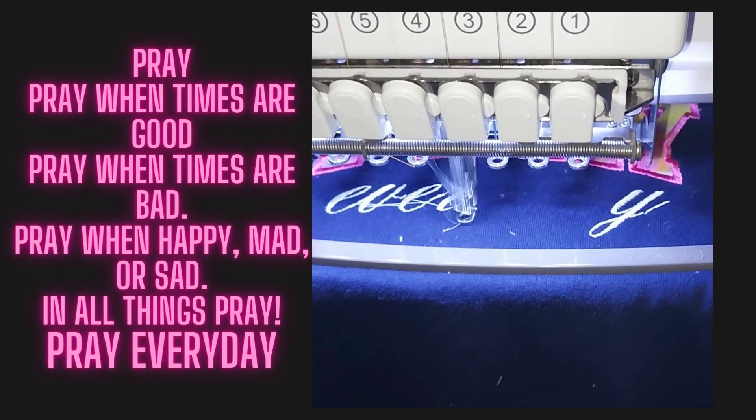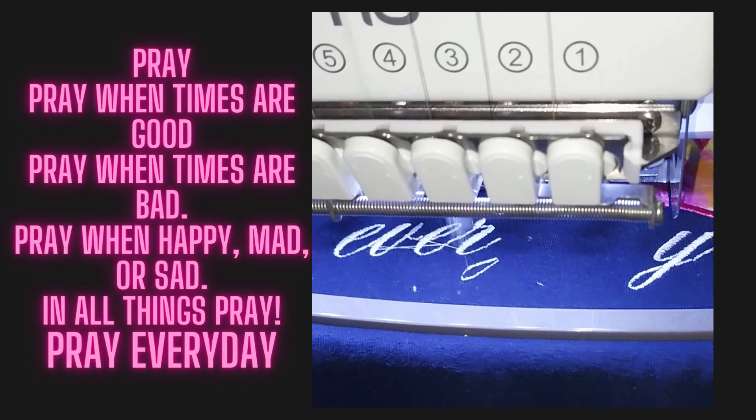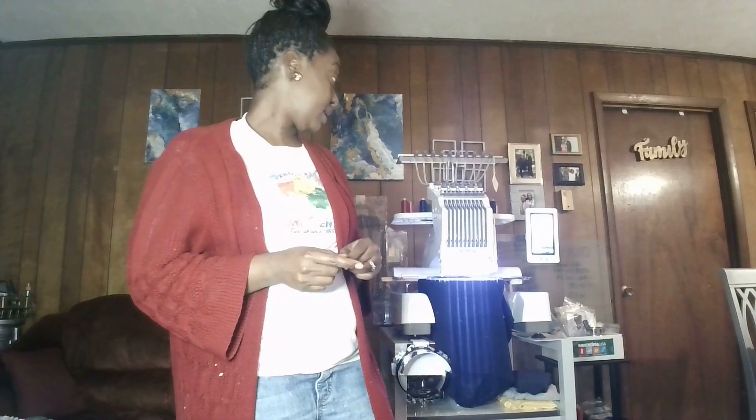It should be finishing up. It's finished! We're going to check it out and see what it looks like.